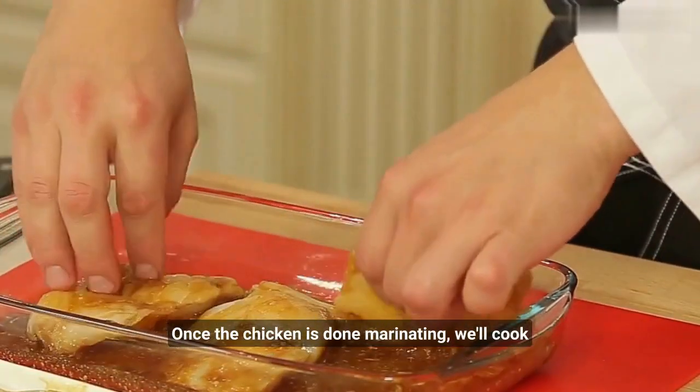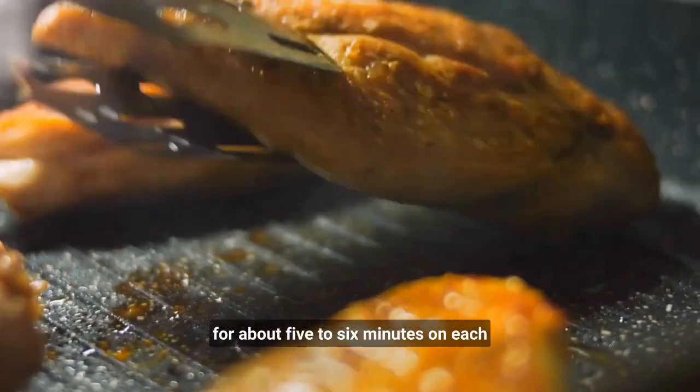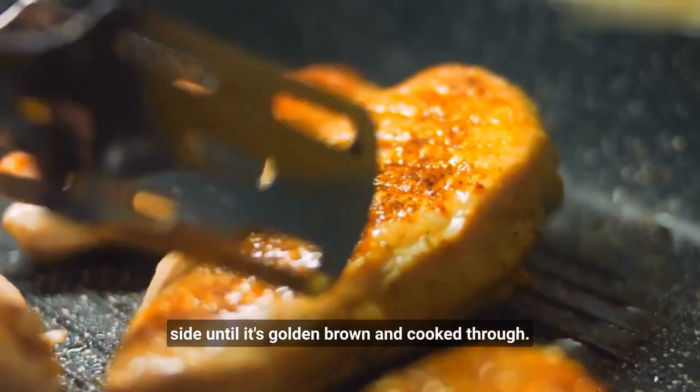Once the chicken is done marinating, we'll cook it in a skillet over medium-high heat for about 5-6 minutes on each side, until it's golden brown and cooked through.